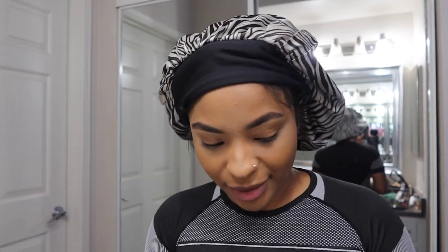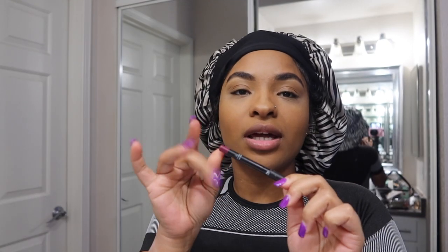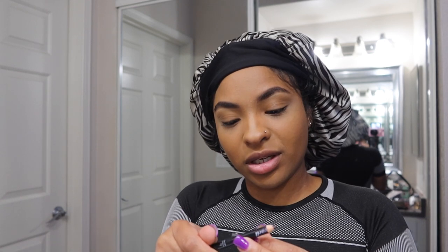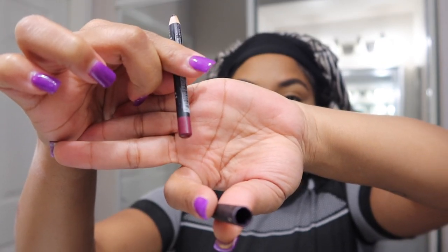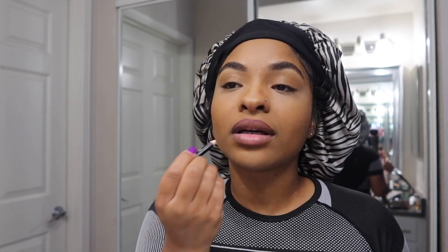Not bad! Now for the lips, we go in with this purple pencil — I've had this for a minute, I just know I got it from Walmart. I don't know what color it's in but it's like a purplish kind of color. So this is what we use to outline our lips. Boom — okay, the look is coming together!